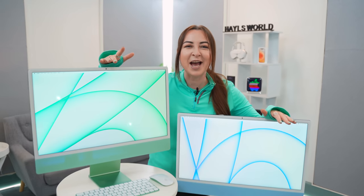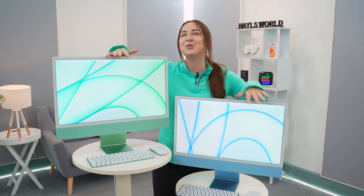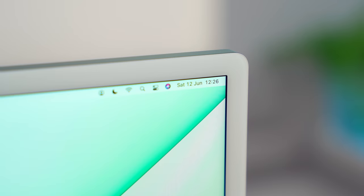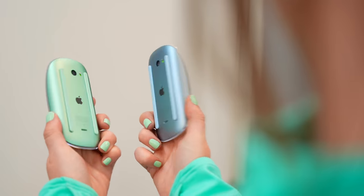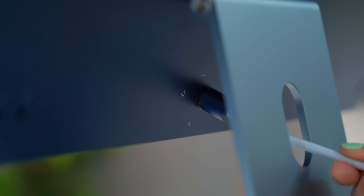Hey guys! Welcome back to Halesworld and check it out! We have the new generation iMacs with new beautiful colors, new bezels, new camera, new cables, new keyboard, new mouse colors, new power connector, new ports, new speakers, new slim design and all of that packed with a powerful M1 chip. So let me show you what it can do.